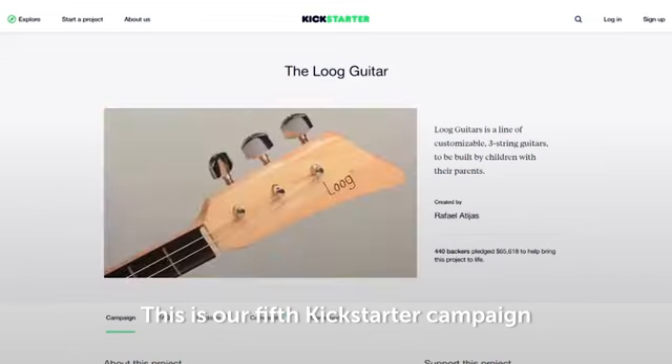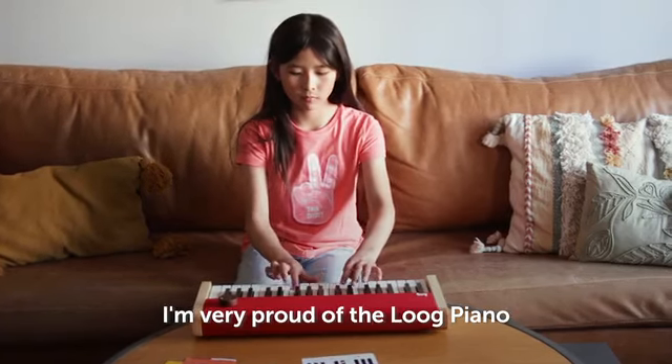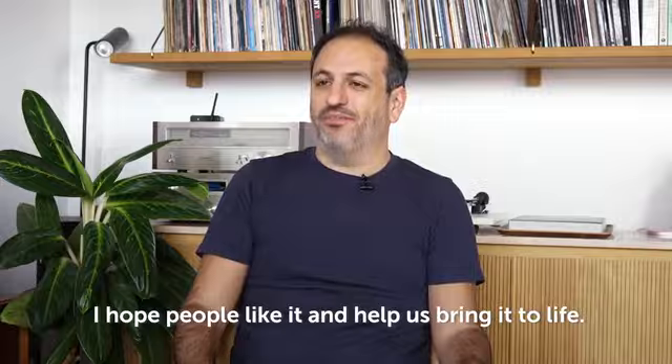This is our fifth Kickstarter campaign and it's always special to be here. I'm very proud of the Lug Piano and excited to be finally presenting it to the world. I hope people like it and help us bring it to life. Thank you.